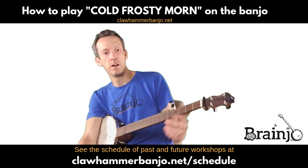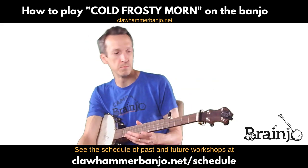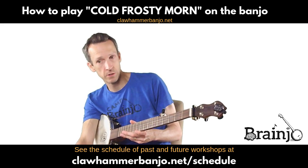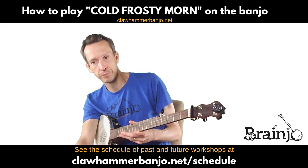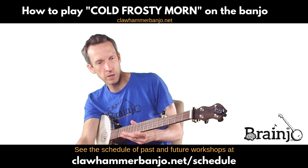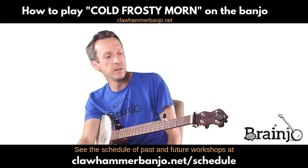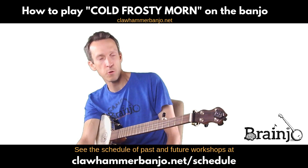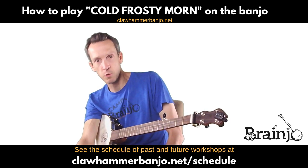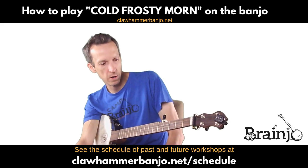That is the other modal tune that is in the '10 Easy But Awesome' book of tabs for Clawhammer Banjo. If you're watching this on YouTube, you can grab it by clicking the link in the video description. These are 10 tunes that sound great without a lot of fanciness in your picking hand or your fretting fingers — great for learning early on in your banjo playing journey.